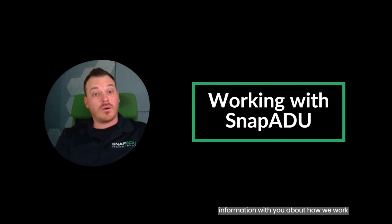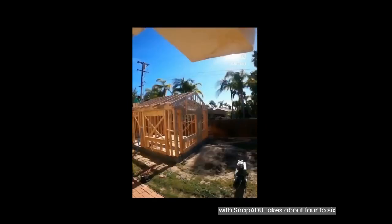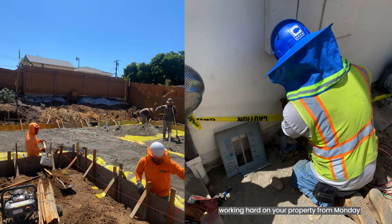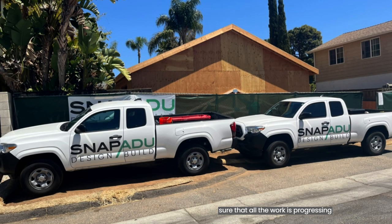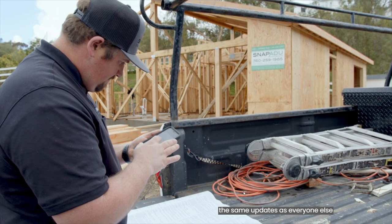Now that you've learned about what to expect during each phase, I wanted to share some important information about how we'll work together. Building an ADU with SnapADU takes about four to six months, and we've got an amazing team of skilled subcontractors who will be working hard on your property Monday through Friday and sometimes on Saturdays. They represent SnapADU and prioritize quality and service just like we do. Our superintendent team is our eyes and ears on site and will make sure all the work is progressing smoothly. We also share daily logs with you on BuilderTrend so you get the same updates as everyone else, with photos of the progress. Your main point of contact will be the project managers.